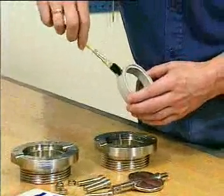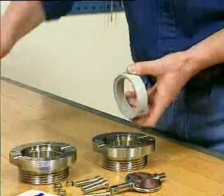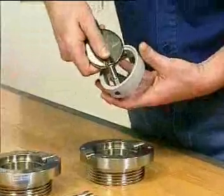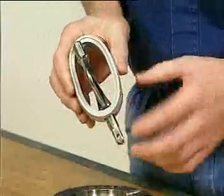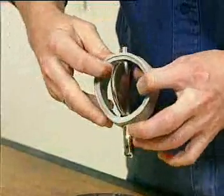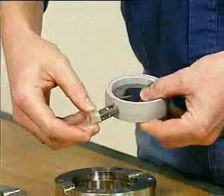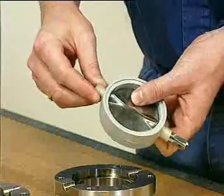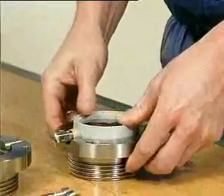Lubricate the seal ring. Fit the seal ring on the valve disc. Fit the bushes on the valve disc stems.